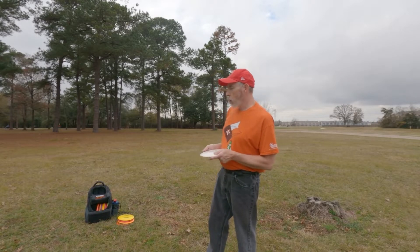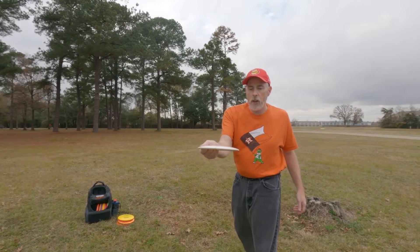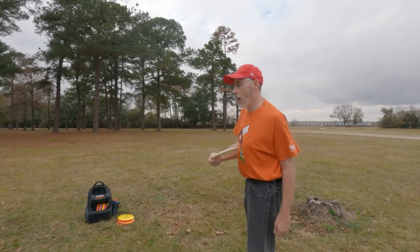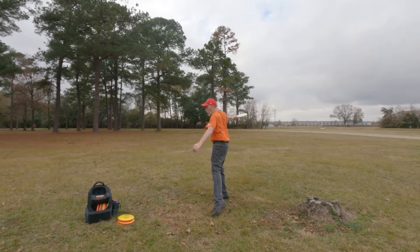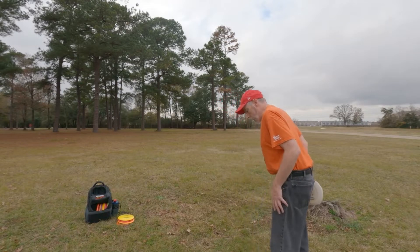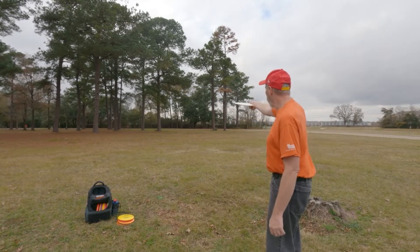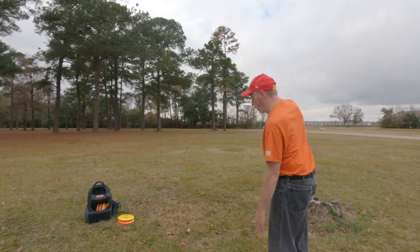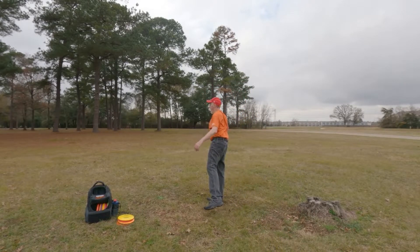I'm going to throw one more round with these discs, then I'm going to try a little bit of forehand. I'm trying to extend — not reach back, reach outward — and let the disc do its thing before you do that, getting that timing down. I'm still doing the three or four step cross step, starting with my left foot at a 45 degree angle: 90, 45, 90 again.